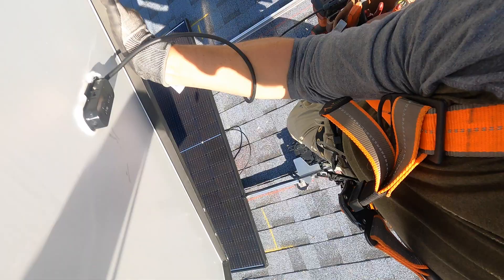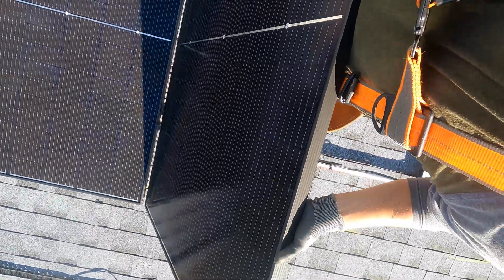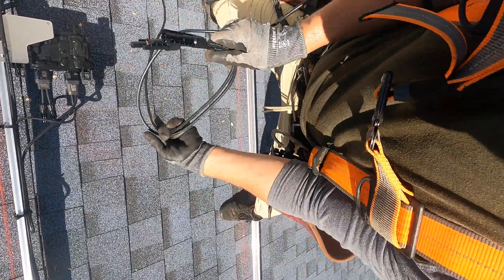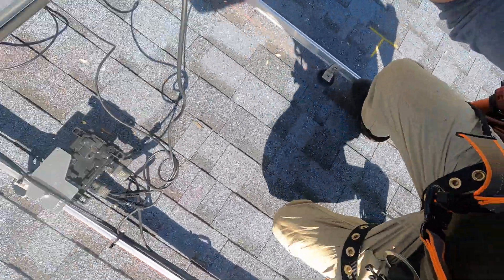I'm going to grab the next solar panel — these are like 50 pounds, so they're pretty heavy and decently hard to get up a ladder and onto the roof. I'm going to set this one down and plug it in. A lot of guys like to wrap the wires together a little bit so they're easier to secure to the rail.